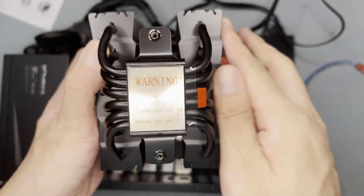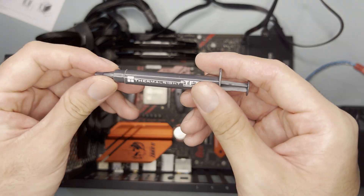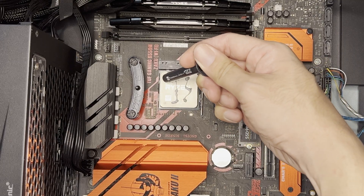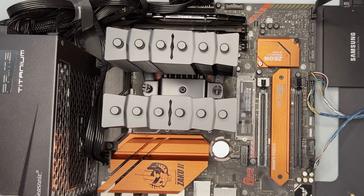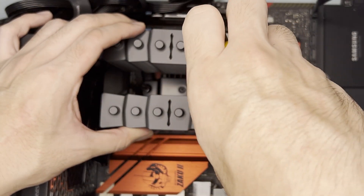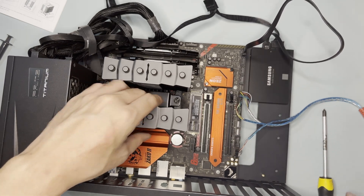It's a bit of a weird screw orientation, but after using the screwdriver to tighten, I forgot to peel the protective film first. Then apply the thermal paste, mount it, align the screws, and screw it in. It's tight enough that I can lift the whole thing using the heatsink.